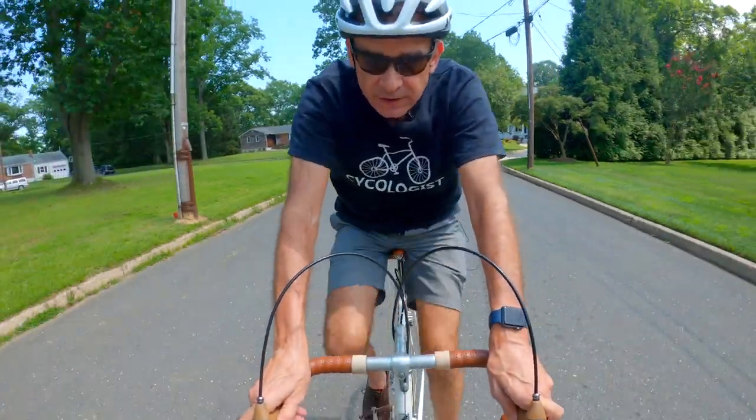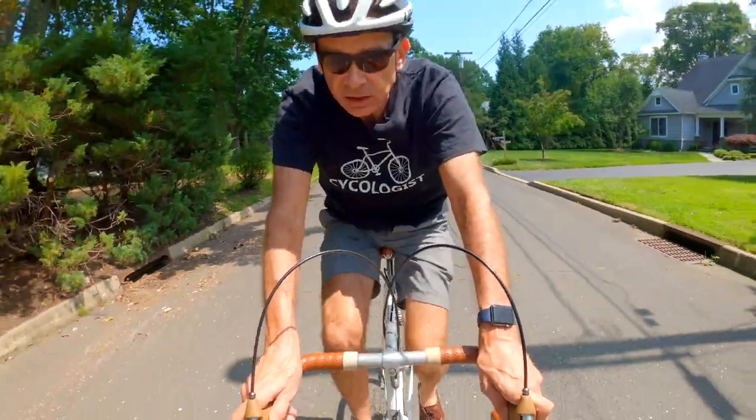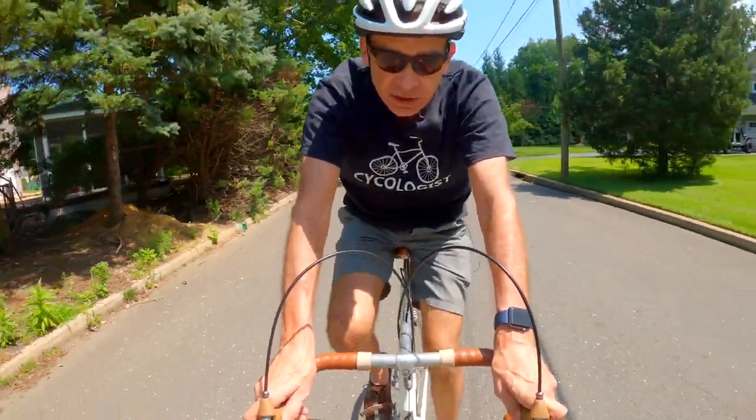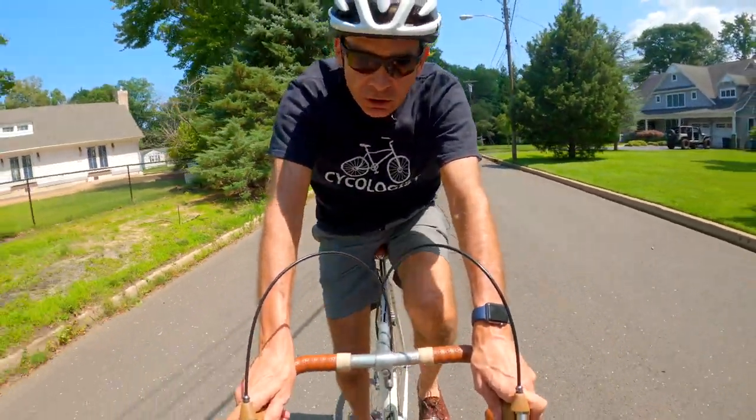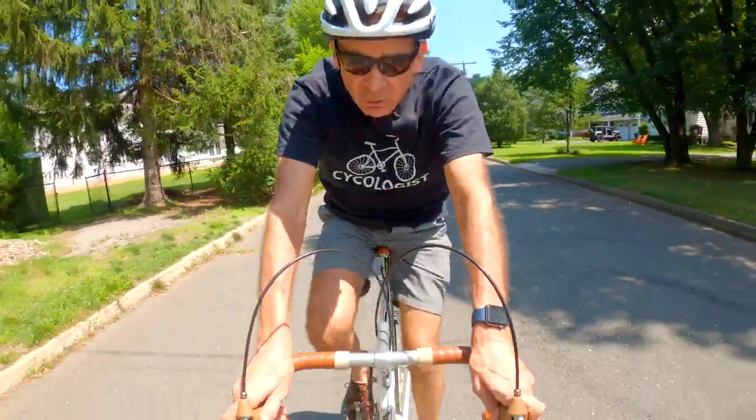The second option was to get a 360 camera with an Invisi stick, but with the accessories, that's also at least $600-$700 — a little cheaper, but still way above my budget. I wanted something cheap.